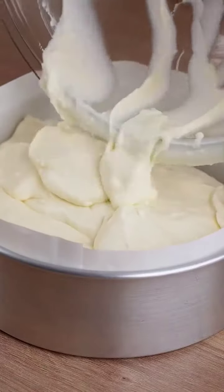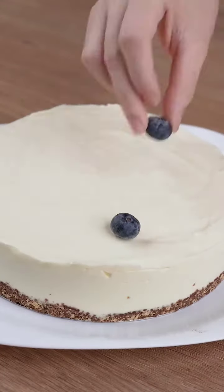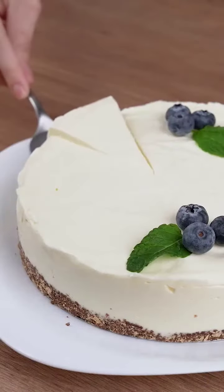Pour all this cream into the cake pan and let it chill for at least 12 hours. Top it with blueberries and mint leaves. That recipe is ready.